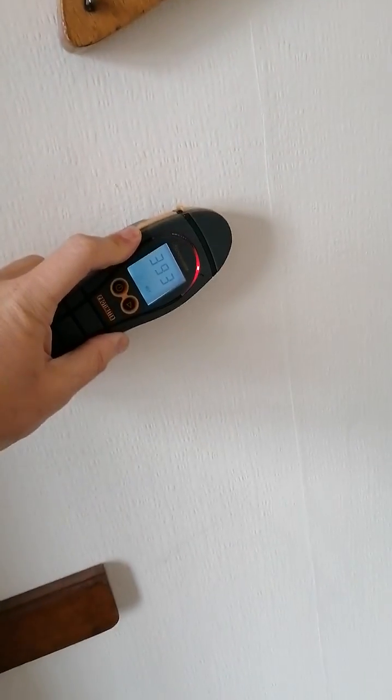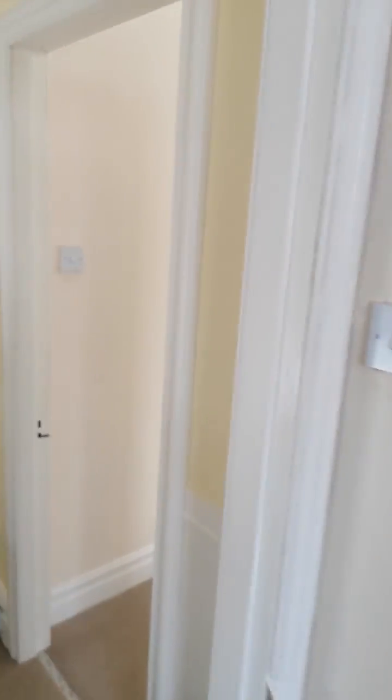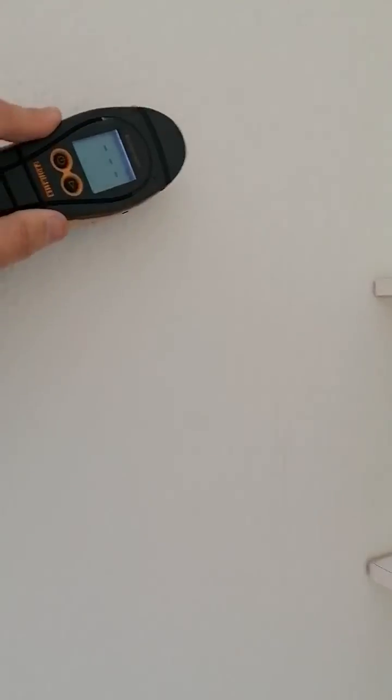Obviously they've had a survey done and there were concerns about penetrating damp, so that's why I've been asked to come out and have a look at it. And as I said in the previous video, when you're getting this on every elevation, it's a giveaway.